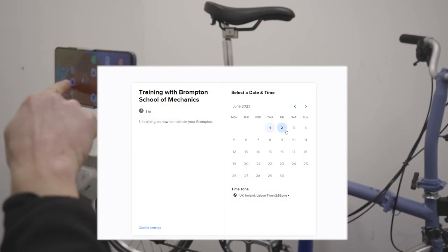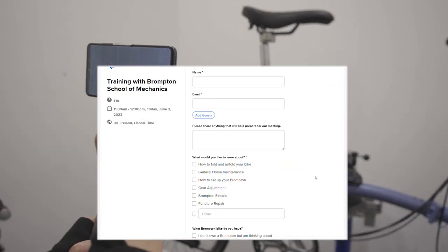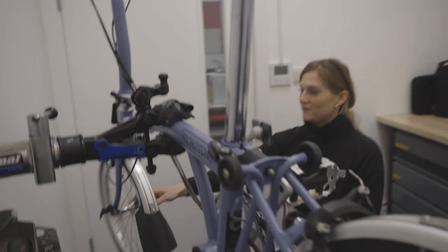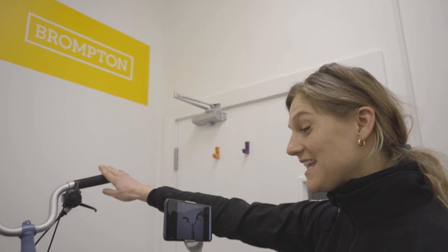Click the link below to pick your day, time, language and a topic of your choice for your personalised one-to-one training webinar, and let us give you the knowledge to maintain, fix and set up your Brompton bike.